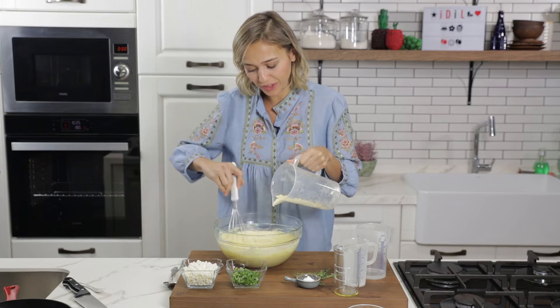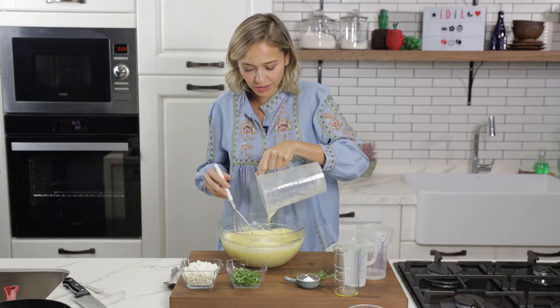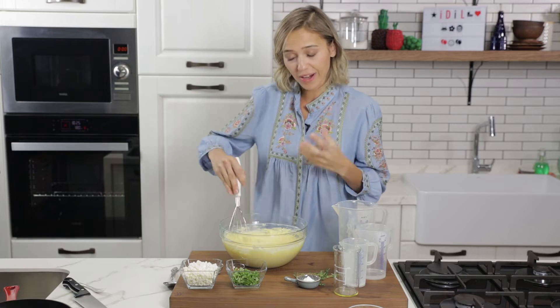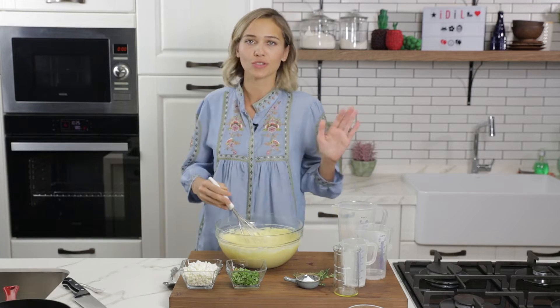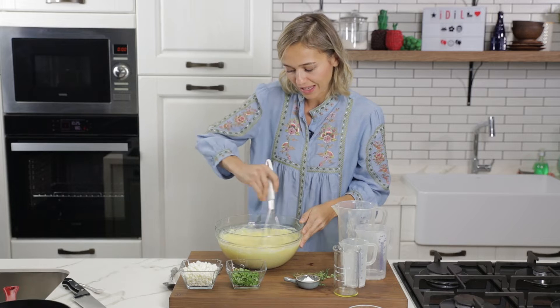In Turkey we like to serve cornbread with fish — it's very popular — but when I make it at home I serve it for breakfast, lunch, or dinner. It's just so nice, such a rich bread. Some people like to mix corn flour with regular flour, but I just use corn flour because I want that corny deliciousness in my bread.